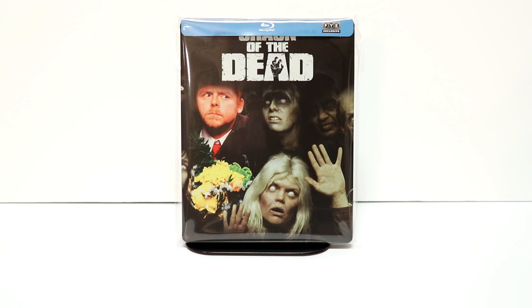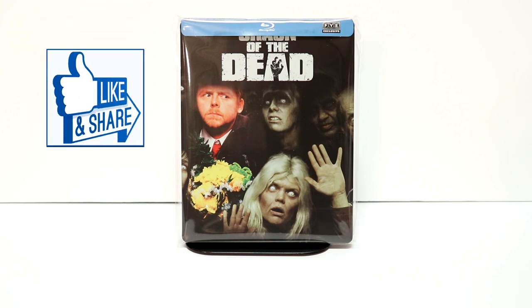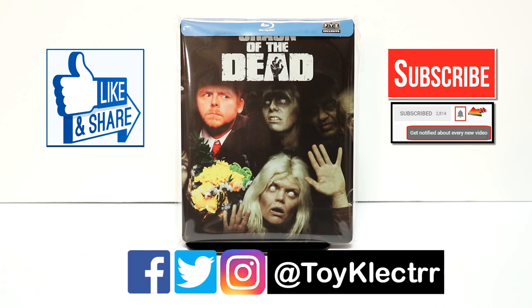I really do enjoy reading your comments. If you like what you saw here today, please give it a thumbs up and share the video. If you haven't subscribed to my channel, I'd really appreciate it — I do upload videos once or twice a week, sometimes more. Please remember to hit that notification bell so you can be notified every time I upload a new video. If you haven't found me on my social media accounts, I'm on Facebook, Twitter, and Instagram. We will see you next time.